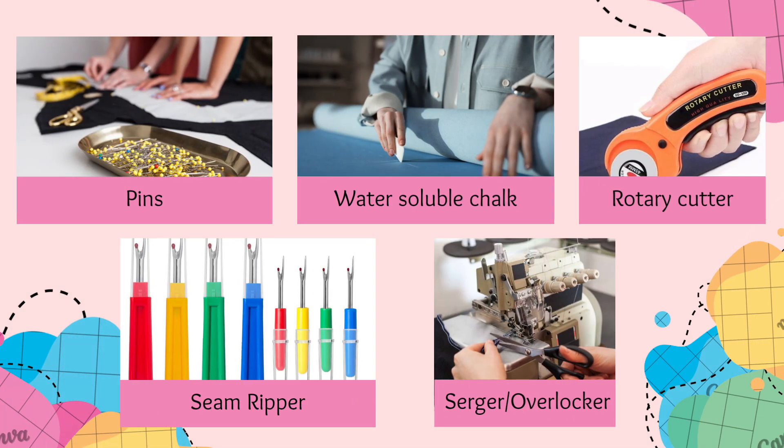Now I'm going to discuss some tools that will help you sew more comfortably. These are optional tools — I recommend buying these over time. First: pins. Pins are your best friend in sewing; use them to hold fabric pieces together. Keep them organized and within reach by using a pin cushion.